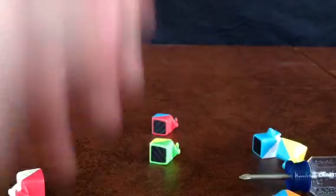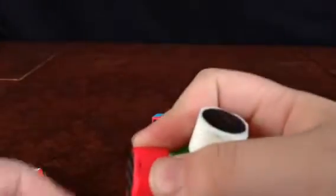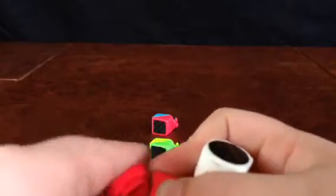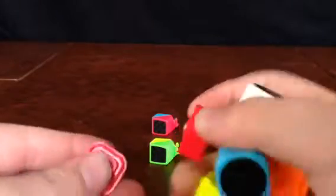I cannot put this center cap back on — well, I just did, but it just comes off really easily because the screw is out too far. So I'm just going to set that to the side and go ahead and reassemble the puzzle.